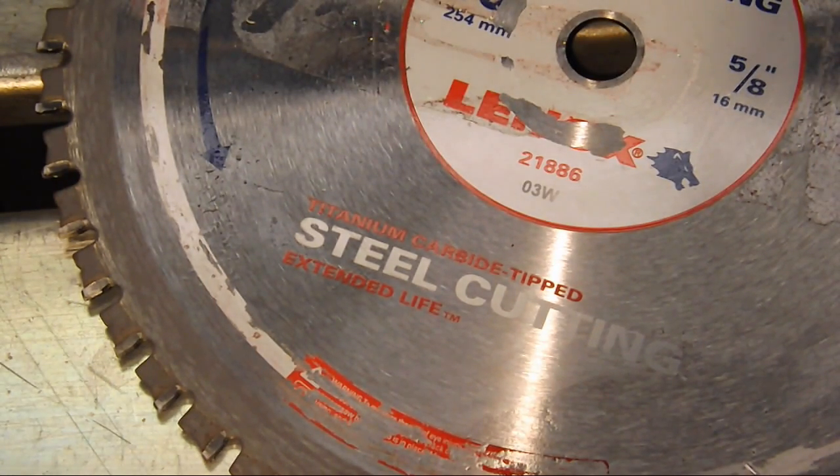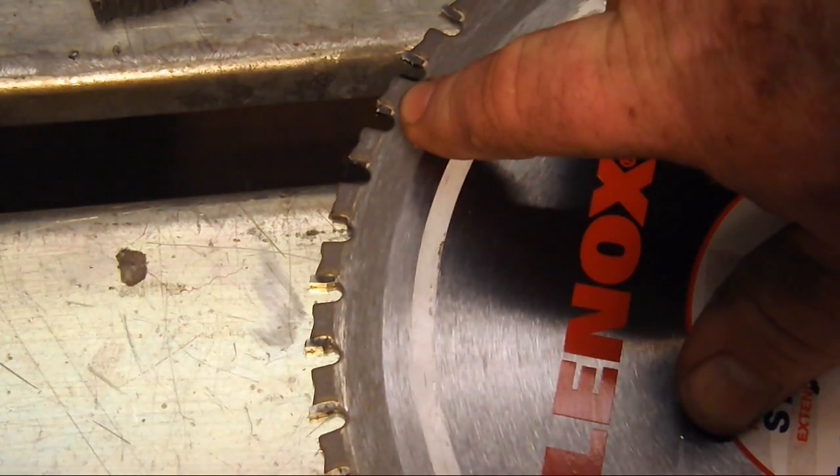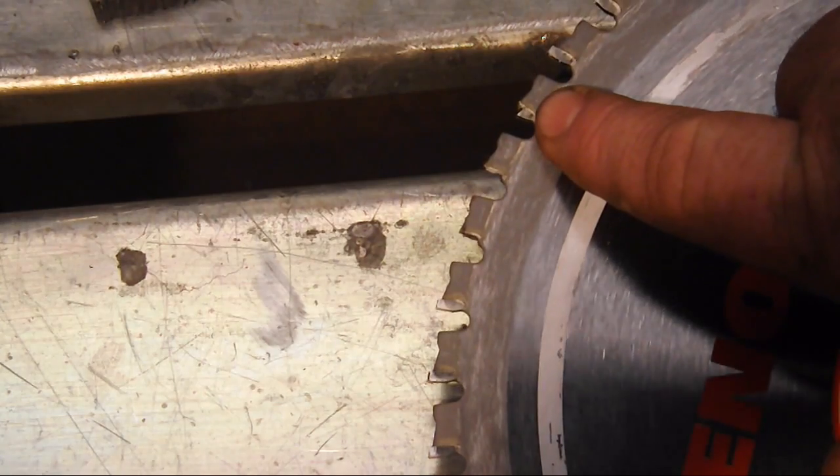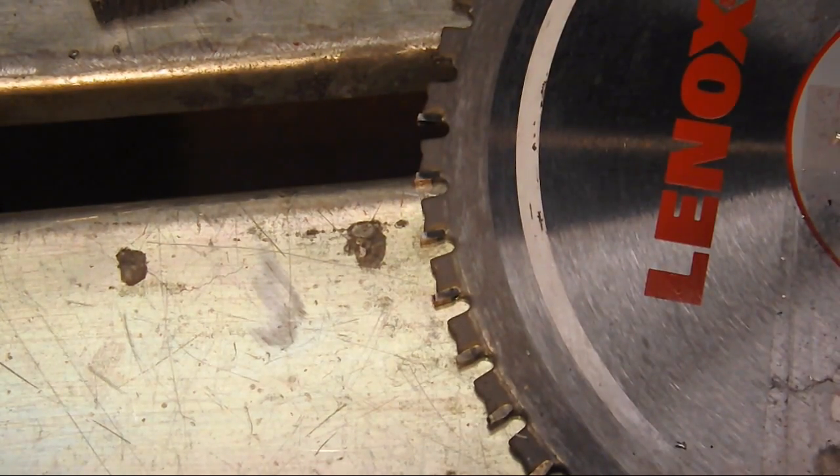Whatever method you choose — whether it's a cutoff disc, a hacksaw (though that will take you forever), a bandsaw (which I find to be the best method), or plasma cutting — even though the stainless steel is harder, they both cut about the same. One exception: this steel-cutting blade, about a $90 blade for my cutoff saw. The first time I used it on stainless steel, it broke a tooth. So you don't want to use those on stainless. Any other method, it's going to cut just like mild steel.